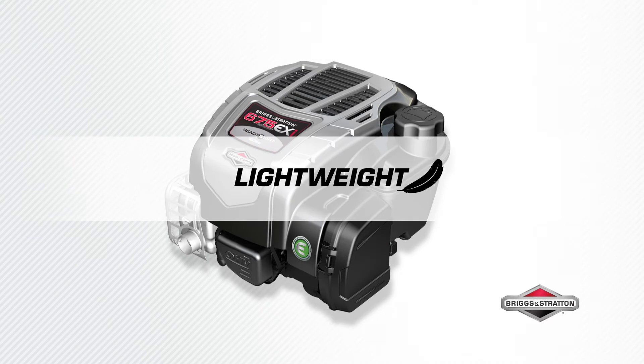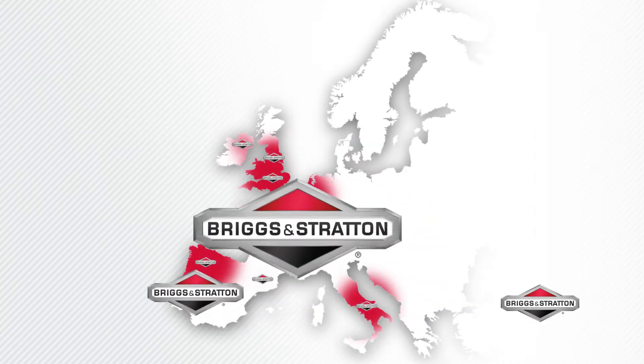Experience quieter cutting performance with the super low tone muffler. Easy, lightweight maneuverability — 30% lighter than equivalent models with the EXI lightweight design.